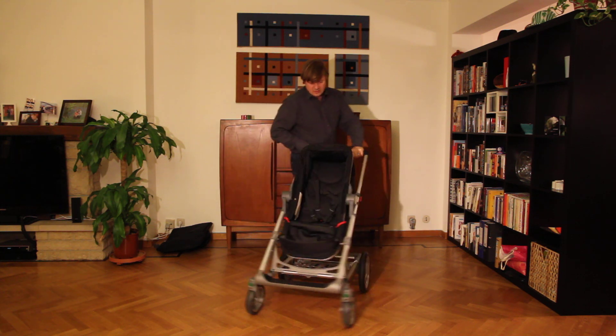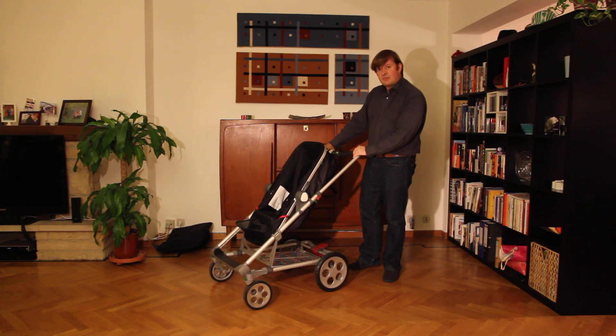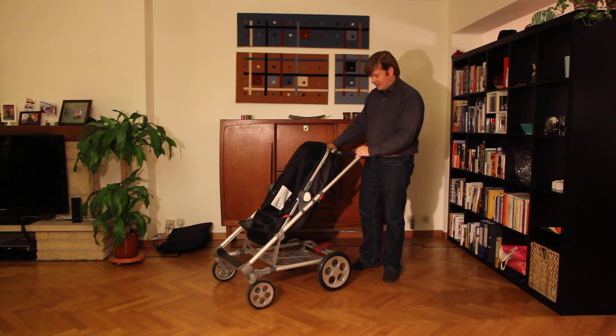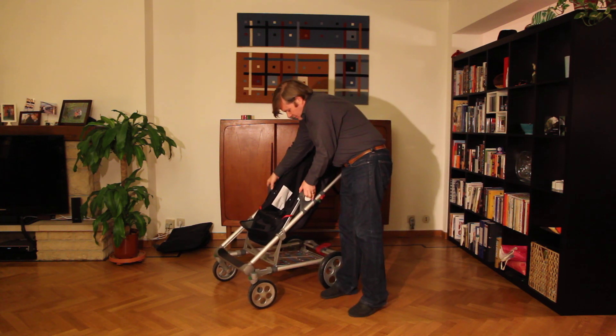So it's a great thing to have a pushchair and a pram in one. Now let me show you how you can pack away the Seed Pli.